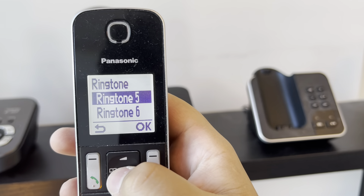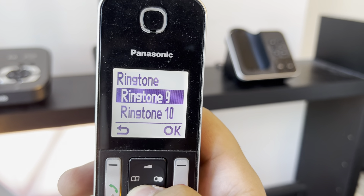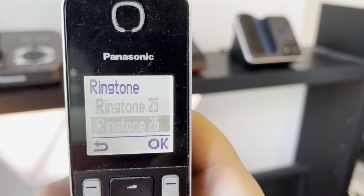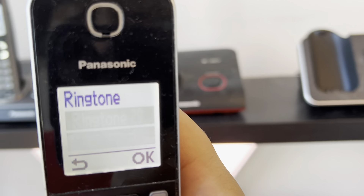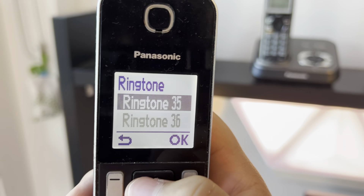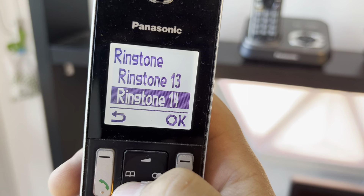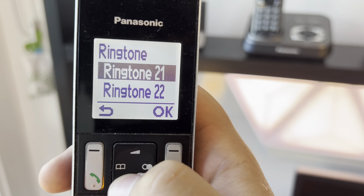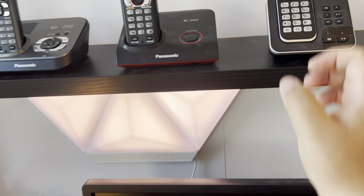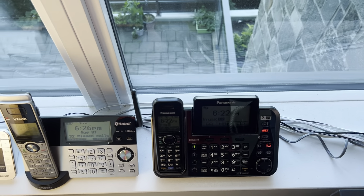Here we have the Panasonic KX-TGD320. The ringer on this one is tone five — maybe I should change that too.